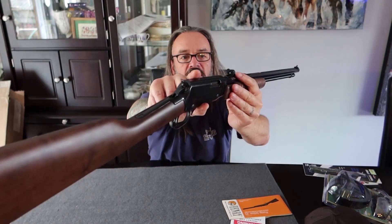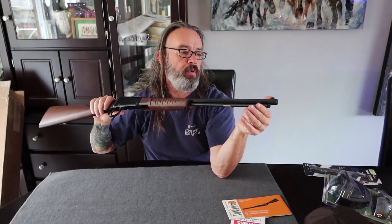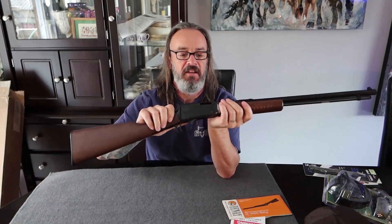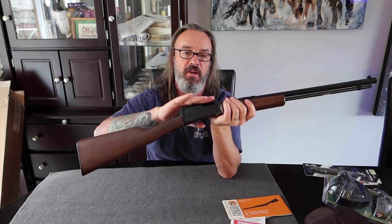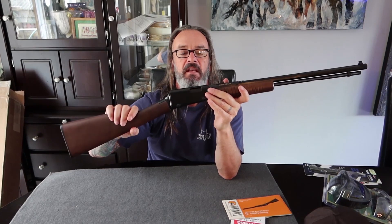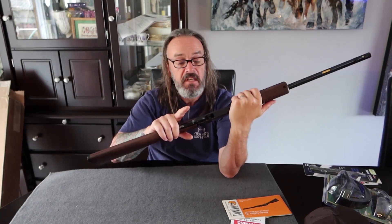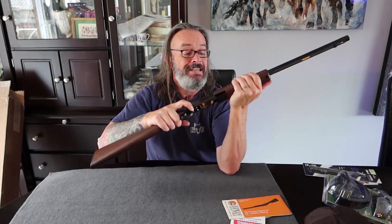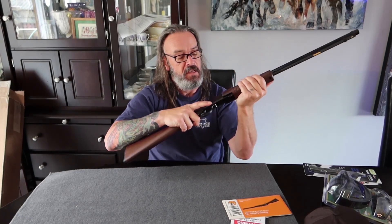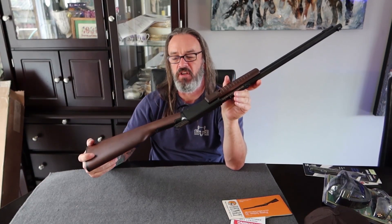Adjustable for windage and elevation — there are quick clicks on there as well as a little screw part, and there's a brass bead front blade. It's got a 3/8 dovetail up top if you wanted to mount an optic. I don't know if I will — maybe a little red dot, which might be very cool. The action is a little stiff, but it'll wear in. It's finished in American walnut, so a really nice feel and finish on the wood.